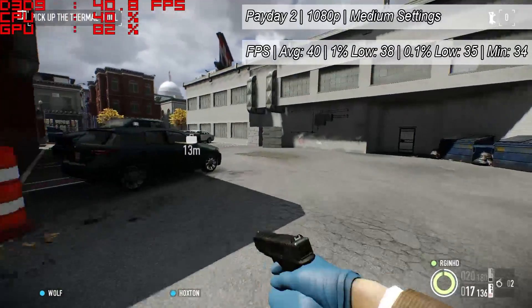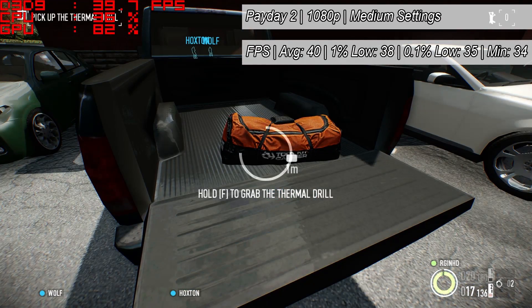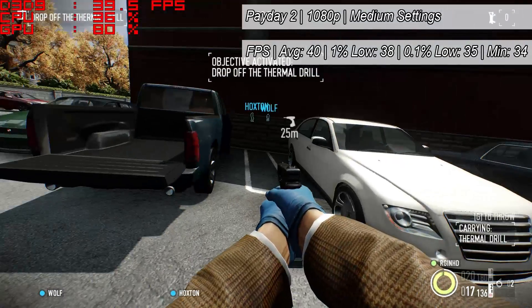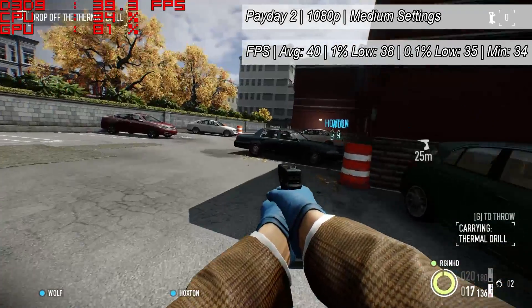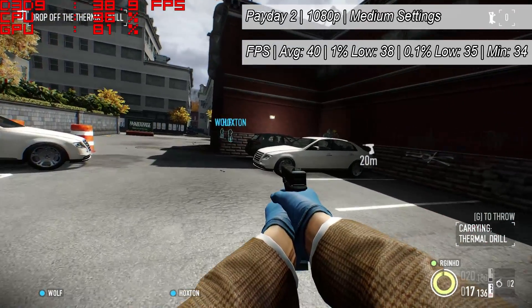Payday 2 next, a game that a lot of you requested I test. From what I've seen of the minimum requirements, it's no surprise that this ran pretty well with 40 frames per second on average. As you can see, the 1% and 0.1% lows didn't vary too much, so there really wasn't any stutter or slowdown here, even when the action heated up and I wasn't just walking around.